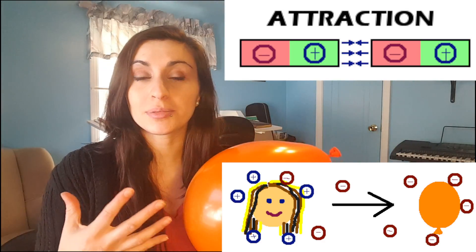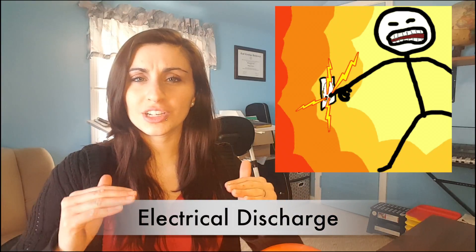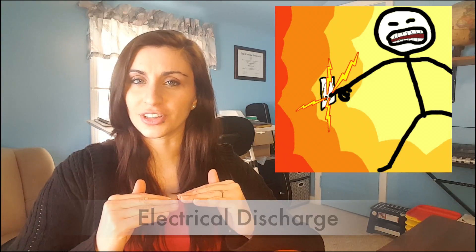Two things with the same charge are going to push each other away. A negative doesn't want to touch another negative, because it wants to be positive, not more negative. So as you can tell, static electricity is from an imbalance of charges, meaning that one thing is more negative and one thing is more positive. And since the universe likes balance and order, it's going to try to attract things of the opposite charge so that they can balance each other out. And this happens instantly — that's the shock that you feel and hear and can see. And this is called electrical discharge, where the charges are balancing each other.